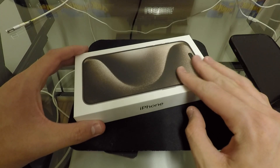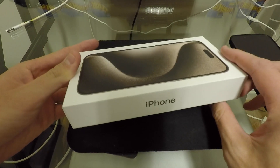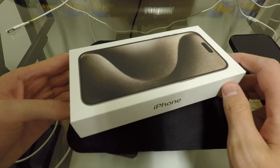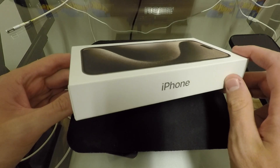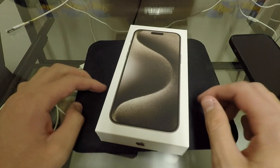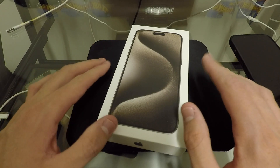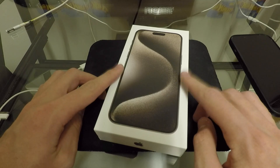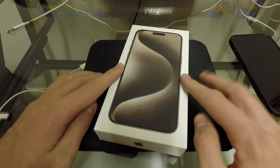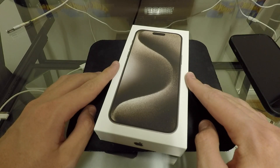We got the 15 Pro Max. This is the natural titanium color — seems like a very sought after color — and this is a 256 gigabyte model. A lot more storage than what I need, but that's okay. Maybe this will future-proof me for a little longer. This is going to take me some getting used to because I told myself I would never buy a max size iPhone or an iPhone Plus, and here we are.